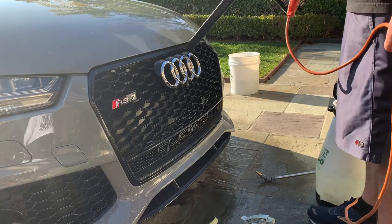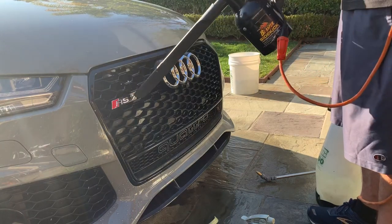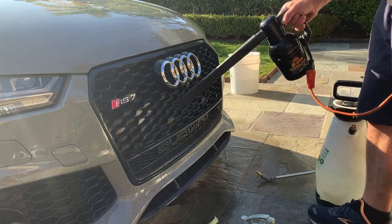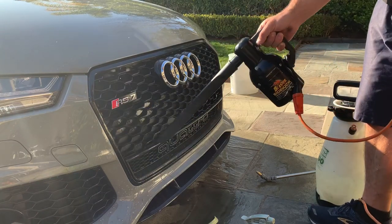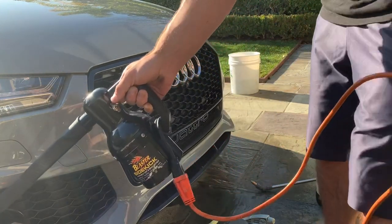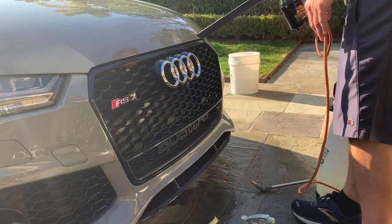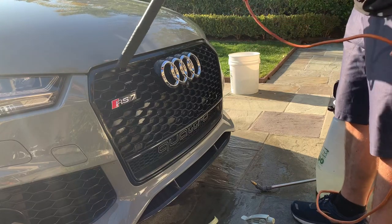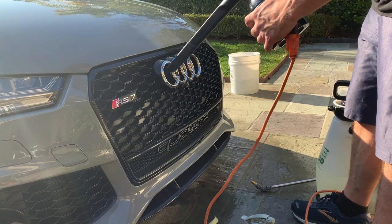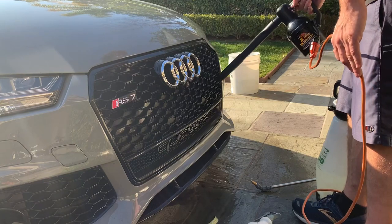Now grab a blower — I've got my Air Blaster Sidekick with a Home Depot vacuum extension so I can reach into places without sitting too close. This is probably the longest part of cleaning the grill, blowing it out. You might want to wear earplugs, because blowing into a small crevice like that sounds horrible.